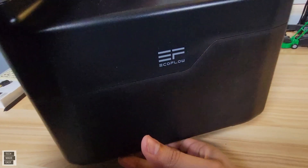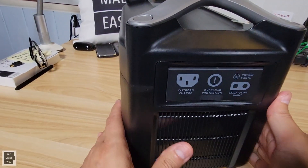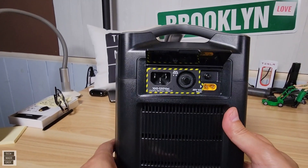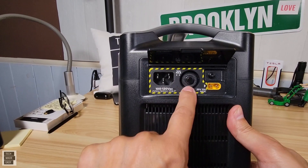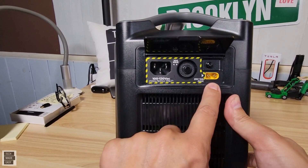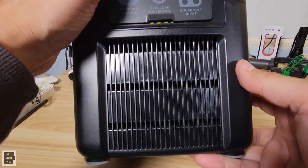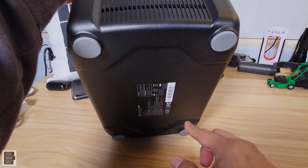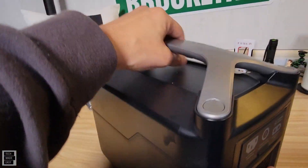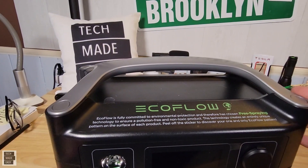The back is a plain design with the logo. On the other side, there's a panel — I like that it's covered. Open it up and you have your AC charging port, a reset button, and the XT60 port for the car charger cable or solar cable. The unit also has nice rubber on the bottom so you don't have to worry about scratching surfaces. And the handle — they did a great job with that handle.